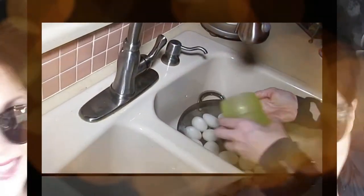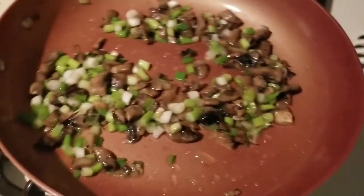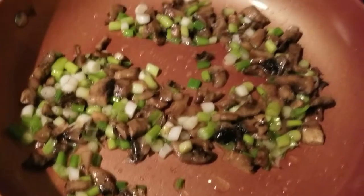Hey everybody, it's Alma, welcome back to Keto Meets Menopause. Good morning everybody, we are making breakfast. I have in my pan two tablespoons of Kerrygold butter.